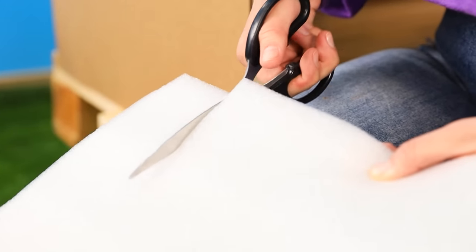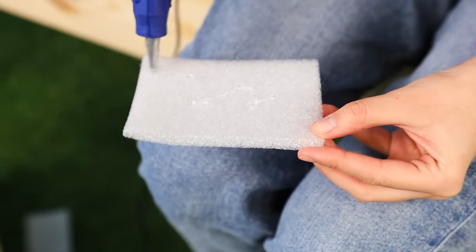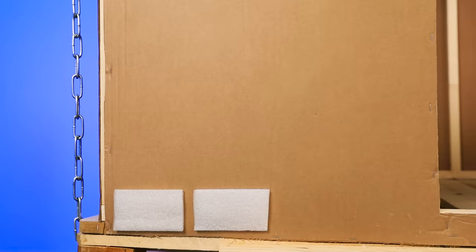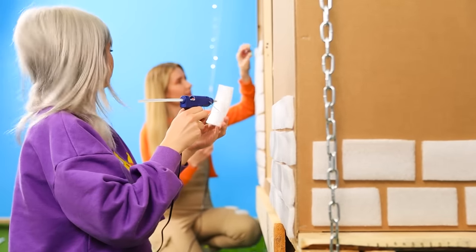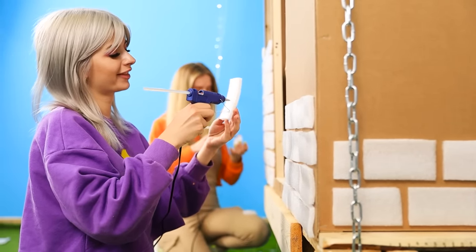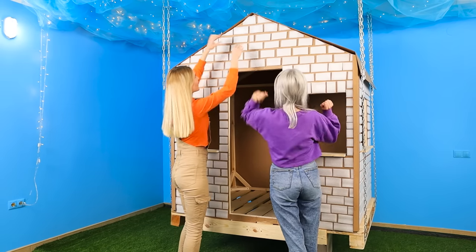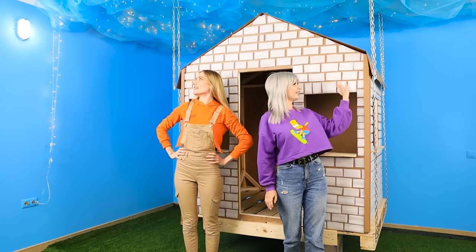Cut the insulation into strips and then divide it into small bricks. We don't need cement — creative builders use hot glue! The first brick is already on the wall. Moving on — we need to cover the whole house with bricks, but it's more fun to work as a team! We did it, Jane — that looks good!